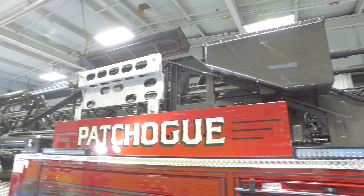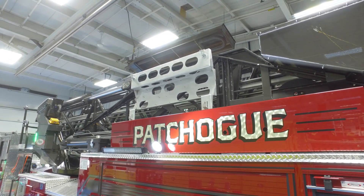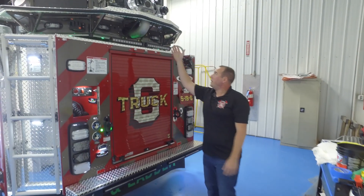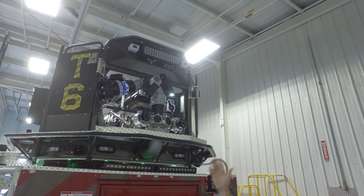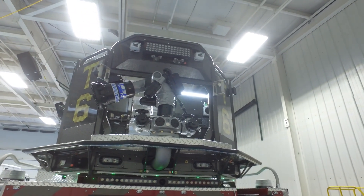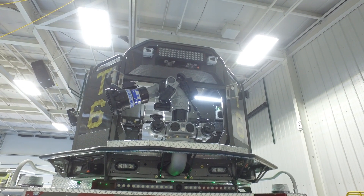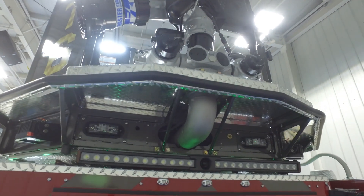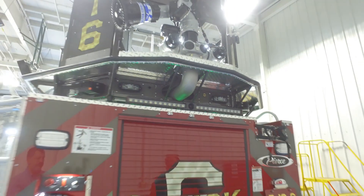Up top we have saw-mounted boxes on the ladder so we don't have to carry saws up anymore — everything is up in the bucket or on the ladder. In the back of the truck we went with a single Task Force monitor, 2,000 GPM. You can see the camera setup with the dual cameras on the bucket. All the lights on the truck are FireTech — that's their 30,000 lumen on the basket. On the underside of the basket we put Whelen 5V3s that are emergency lights and also scene lights, so it illuminates the steps or the parapets when we're coming out of the bucket.